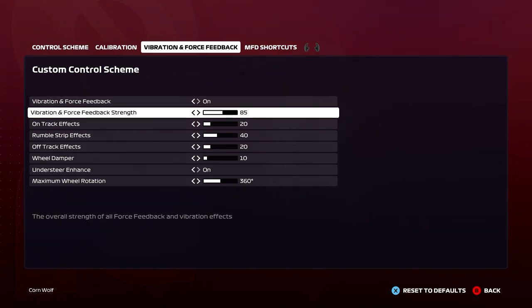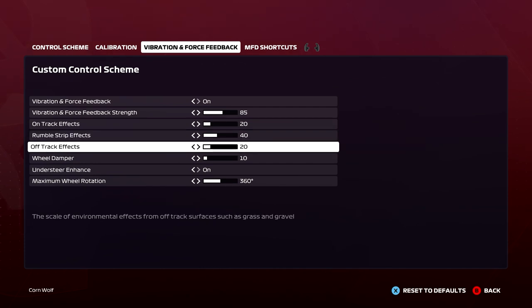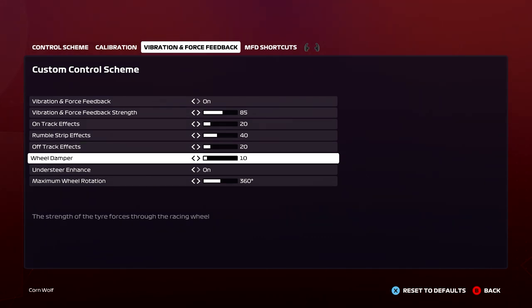Vibration and feedback — just a few minor tweaks that work for me. So 85, 85, 85 on the vibration and feedback strength. I kind of like it fairly heavy when I'm racing just so I know when I get a snap, because that's when it gets a little bit looser and you feel it go. On-track effects at 20, rumble strip effects at 40, off-track effects at 20 — I keep that highish but I don't want it to break my hand if I have a moment. Wheel dampener is on 10.